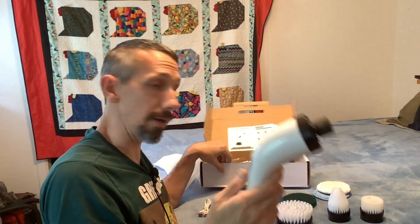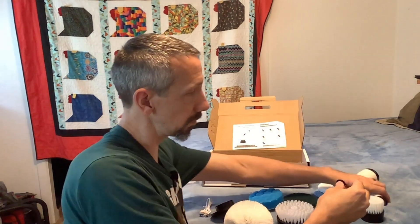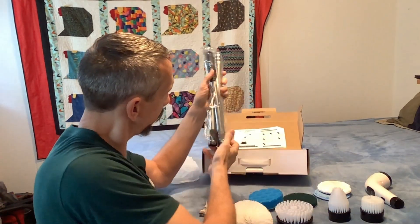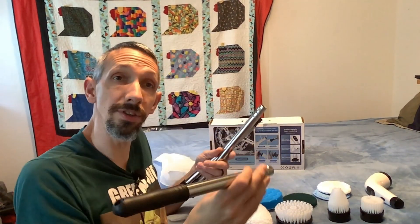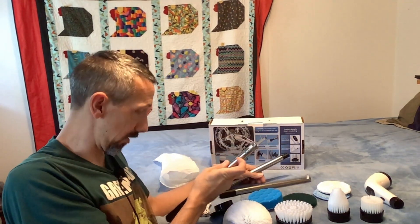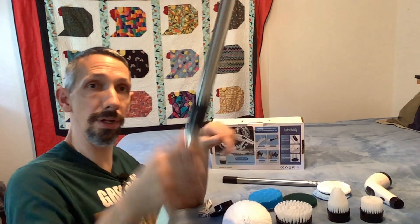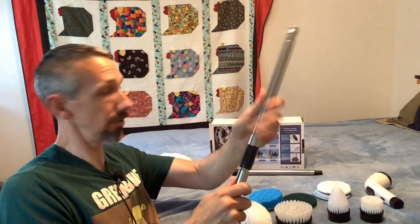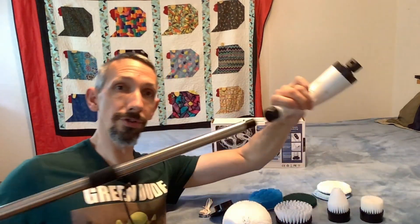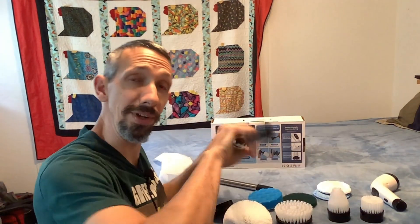Here's the device itself. I think we're supposed to charge it all the way before we use it, so we're going to do that first. It's got a little plug for the back where you can screw in the handle. It's got three handle extensions, so depending on how long you need it, you can use the different handles — they just plug into each other. It can be about three feet long, and you just take the plug out the back and screw it in. Super convenient.